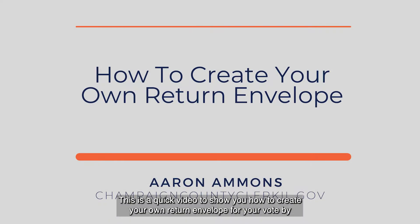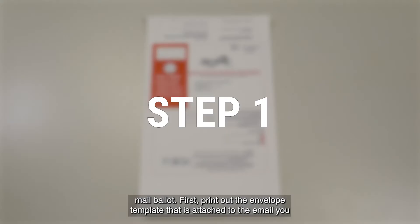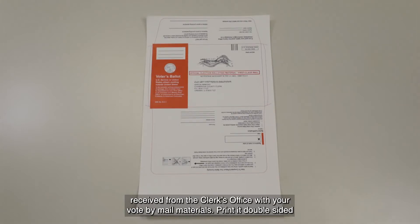This is a quick video to show you how to create your own return envelope for your vote-by-mail ballot. First, print out the envelope template that is attached to the email you receive from the clerk's office with your vote-by-mail materials.